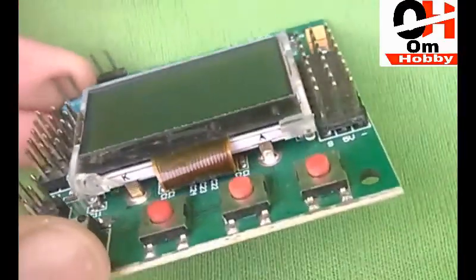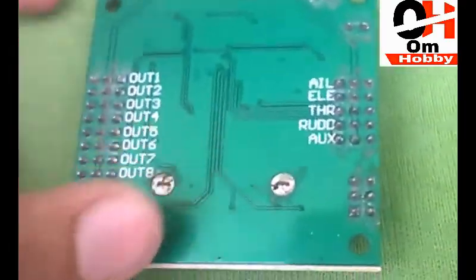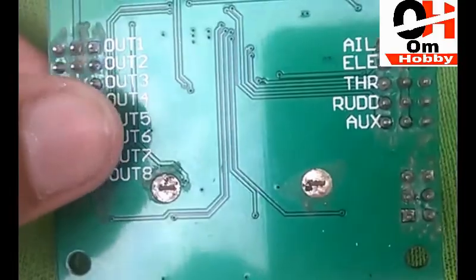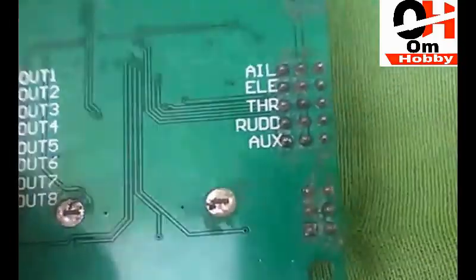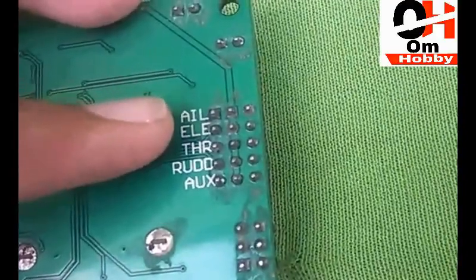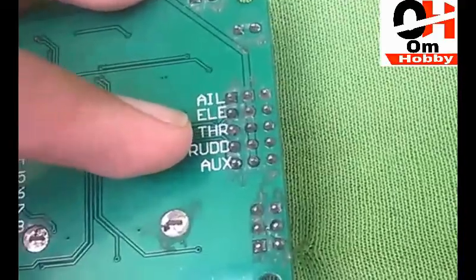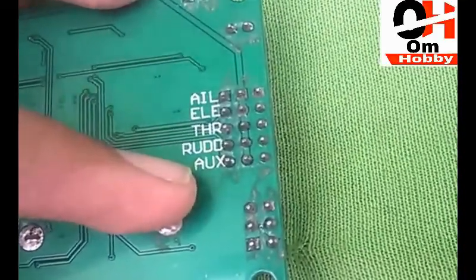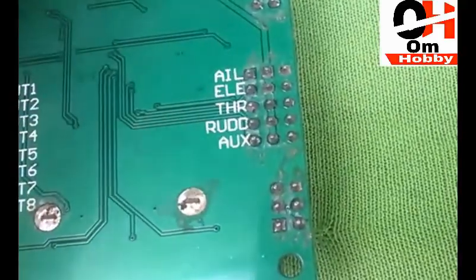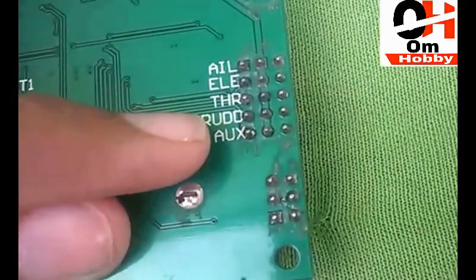On the board you can see the output channels labeled: out one, two, three, four, five, six, seven, and eight. For the input side, it shows aileron, elevator, throttle, rudder, and aux — aux means you can use the fifth channel of your receiver for auxiliary functions.